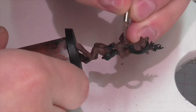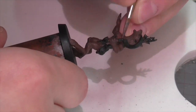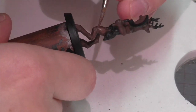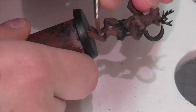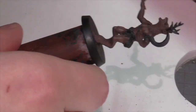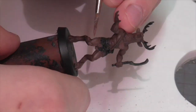Now I'm going to apply a first highlight. This is going to be Saddle Brown again with just a little bit of German Camouflage Black Brown to darken it down — not as much as I used in the base coat. I'm just going to start picking out all of the muscles and really defining them, leaving that darker brown down in the creases between all of his musculature.